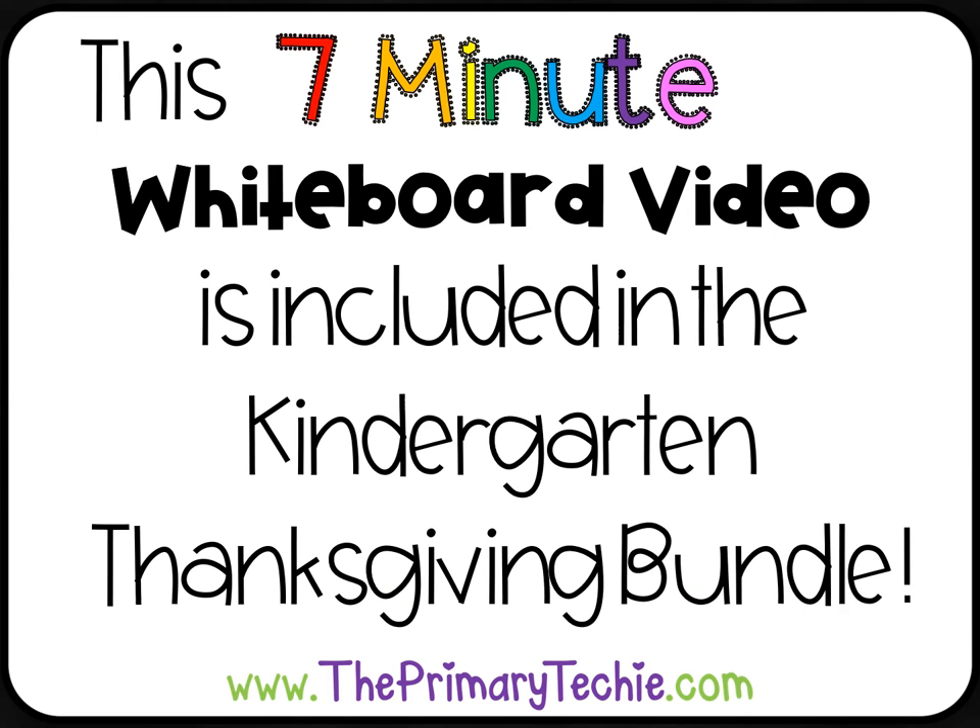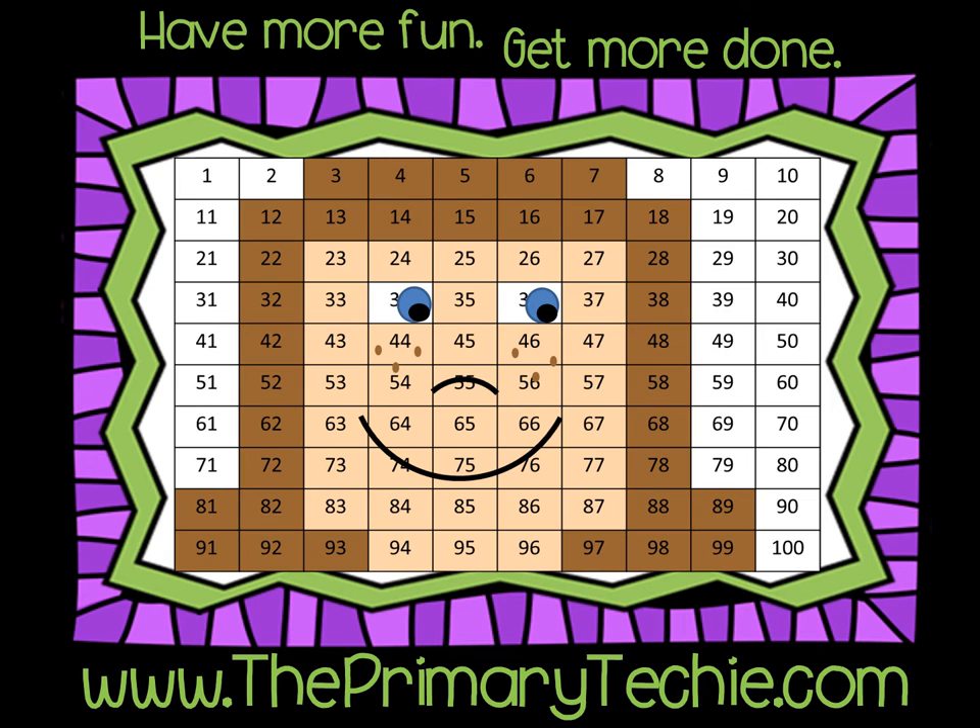This 7-minute whiteboard video is included in the Kindergarten Thanksgiving Bundle, only at ThePrimaryTechie.com. Have more fun, get more done — ThePrimaryTechie.com.